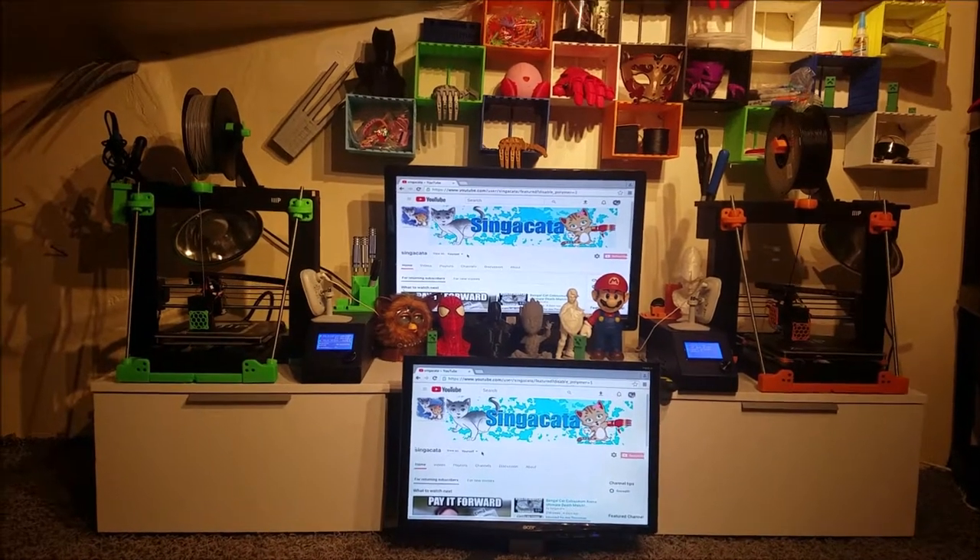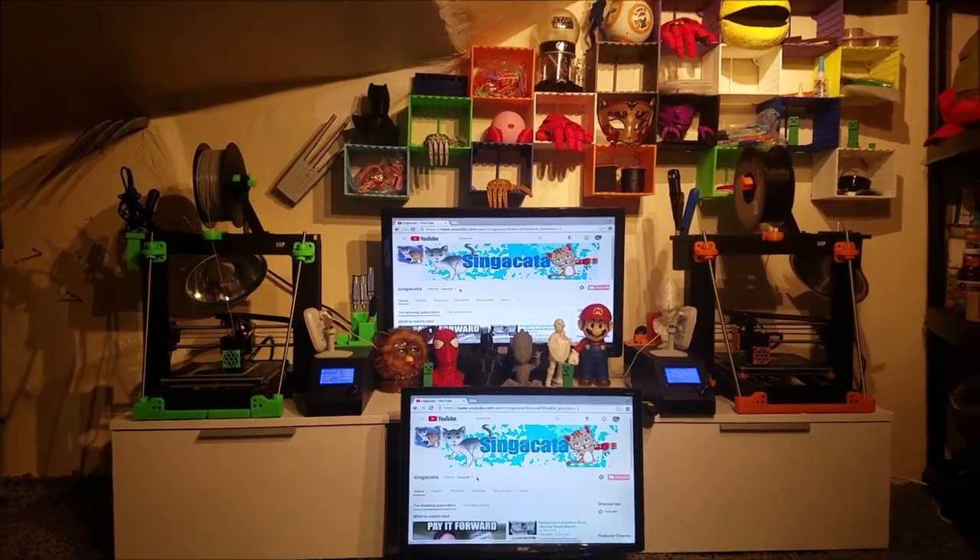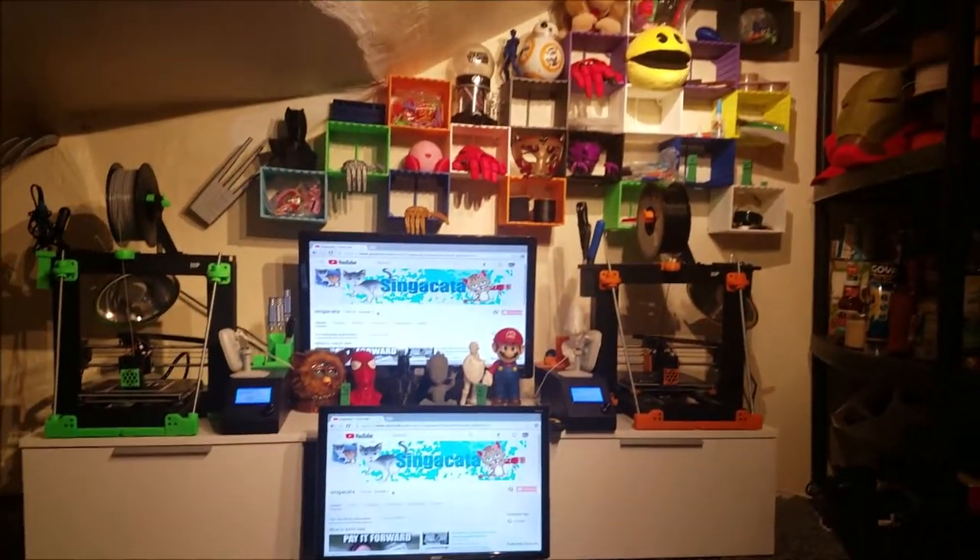Hey everybody, so I'm testing out the 3D printing lab. This is the first time that I'm printing anything since moving everything upstairs and just building everything that you see here.